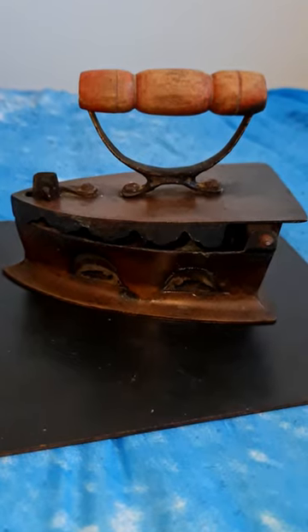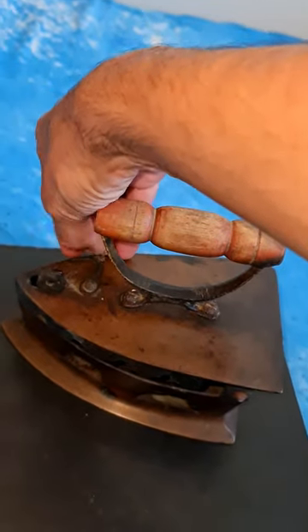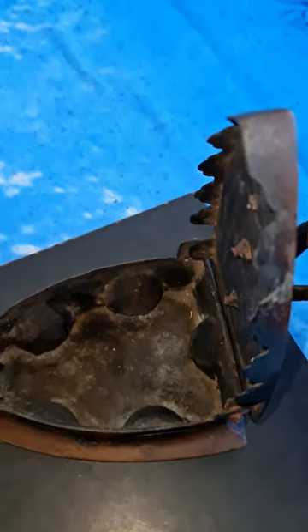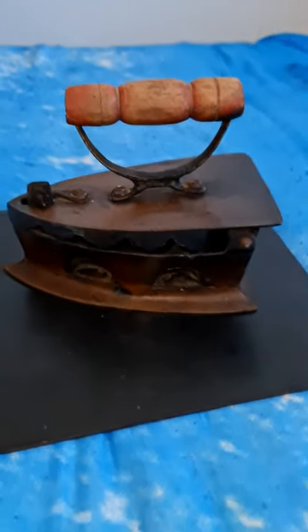This is a vintage charcoal iron. We got this from a vintage shop in Sydney, Australia. You open it up, you put in hot coals over here, close it and then iron your clothes, and your clothes will never ever be creased.